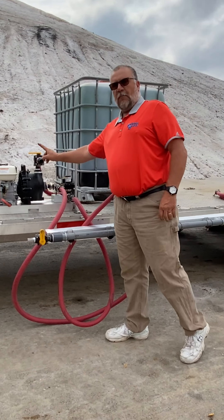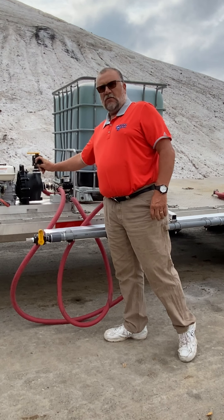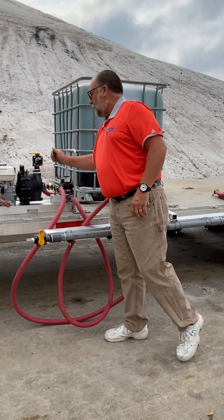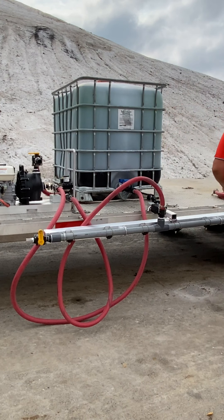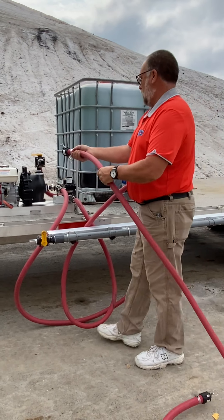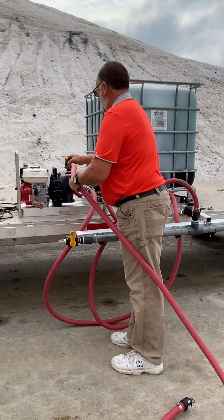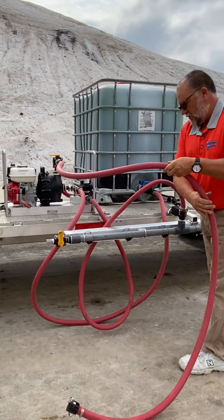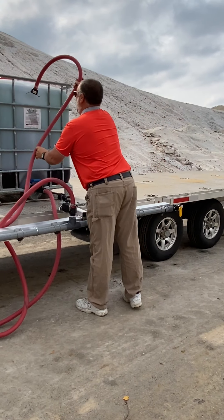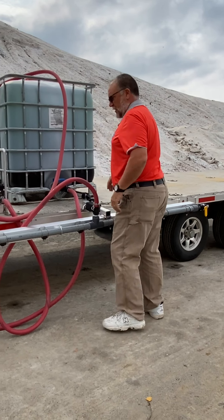Now we're going to hook up our return, which will help control our pressure at the boom by this valve — our back pressure valve. We'll hook up one end here and put the other end up there.